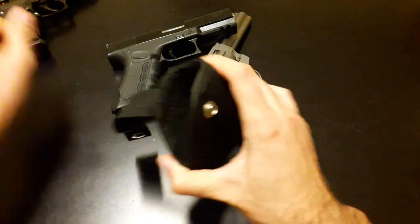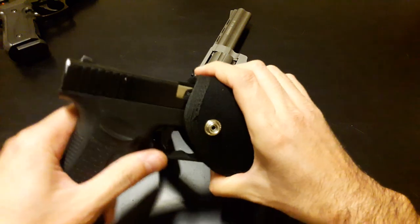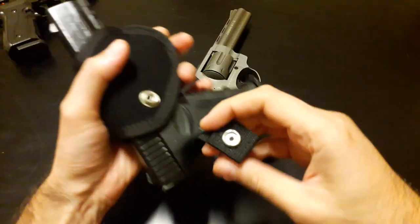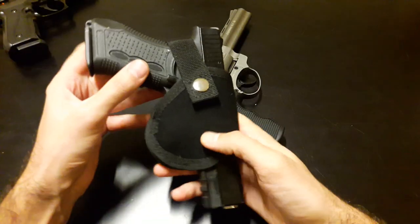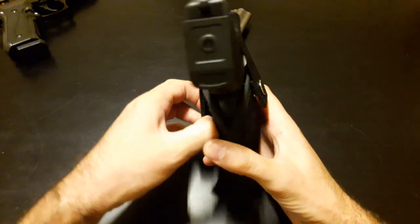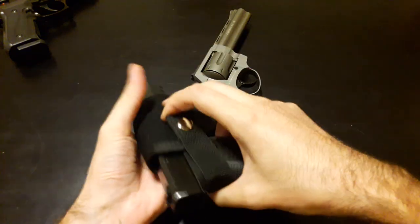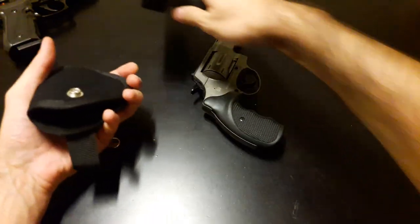Now we try it with some other gun. For the Glock lovers we have the Zaraki 917 — you can see it fits in here perfectly. Put this on your belt and your gun is ready to be drawn at any time.